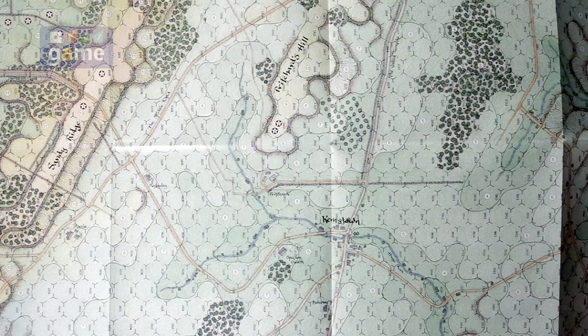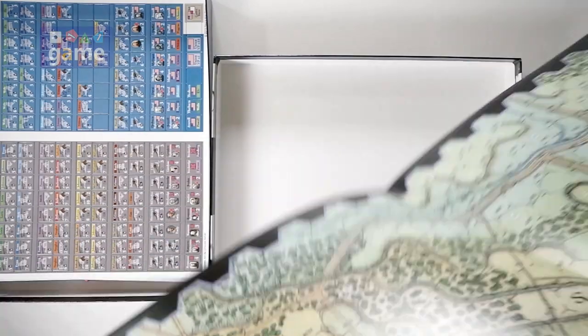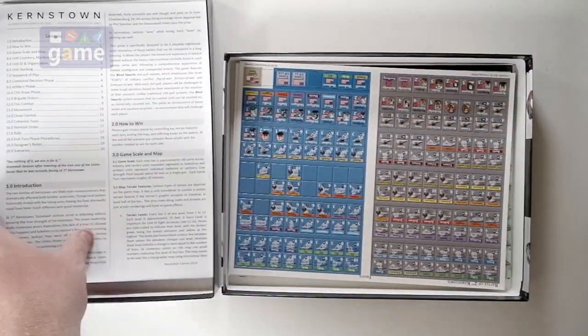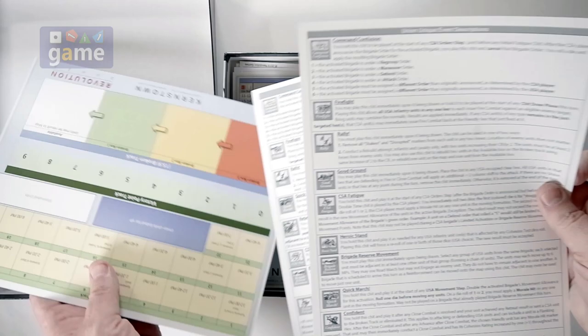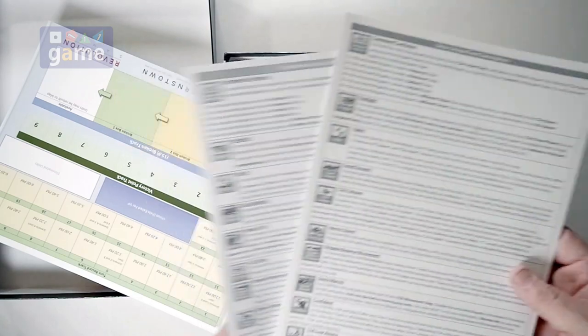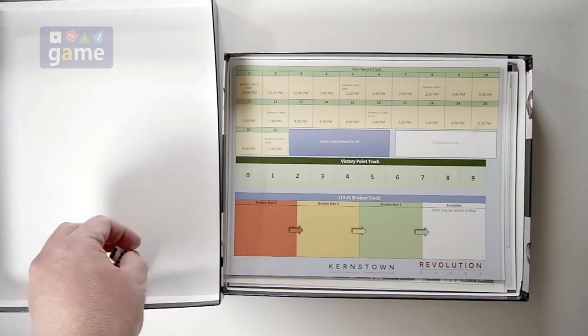So pick up a copy — get the whole series. I think they're having a sale; it may have been in October, but next time they have a sale, grab them all. You're going to get a Rick Barber beautiful map, two sheets of counters, a 28-page black and white rulebook, two CRTs, cohesion test tables, two player reference cards — with Union and Confederate event descriptions on the reverse side — your victory point turn tracker, and two dice.